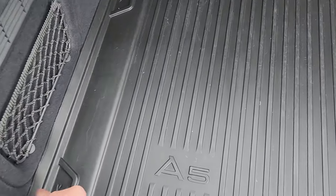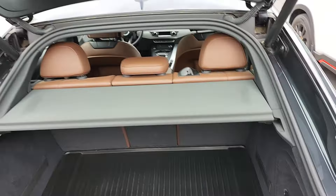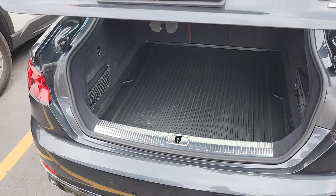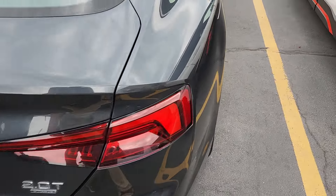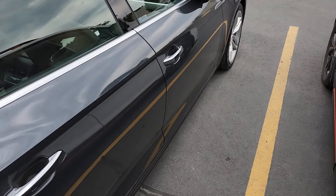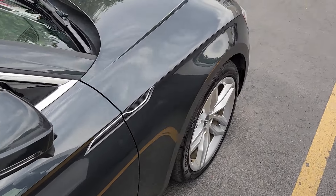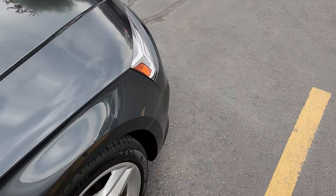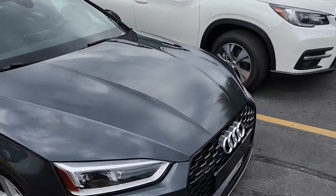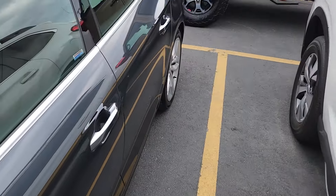Looks like there are actually nicer floor mats in this one, so that's pretty cool. As far as the exterior goes, it looks really really good. I give it a clean nine and a half out of ten — looks super solid. So let's hop inside and see what we can find in the interior.